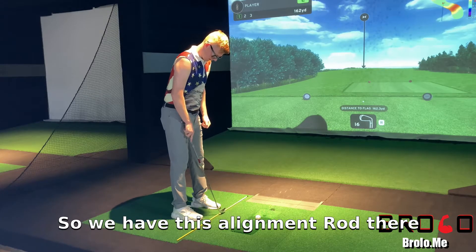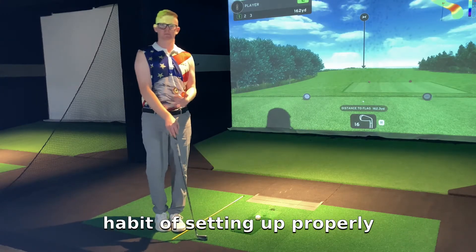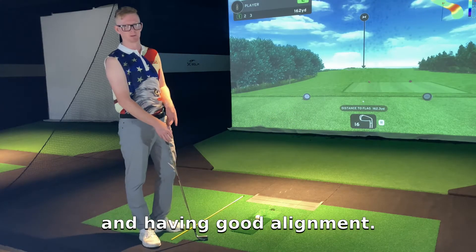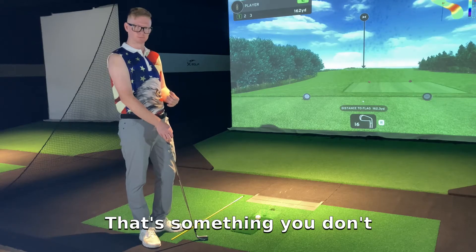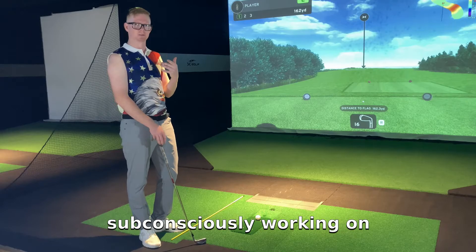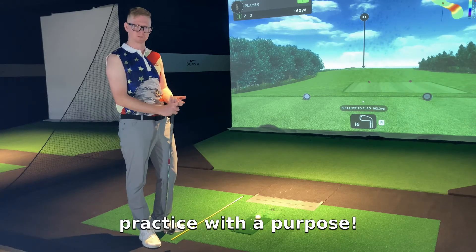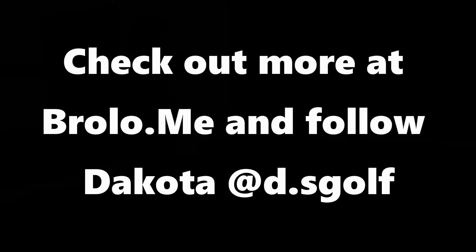So we have this alignment rod there all the time. We're going to get in a good habit of setting up properly and having good alignment. That's something you don't have to work on every time, but if you have that down there, you're subconsciously working on it no matter what. So when you go to practice, practice with a purpose.